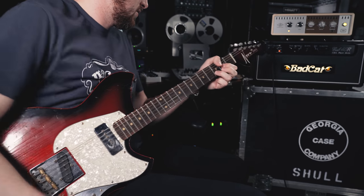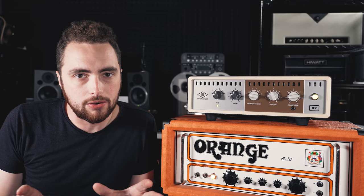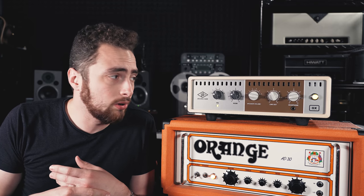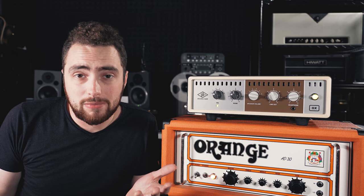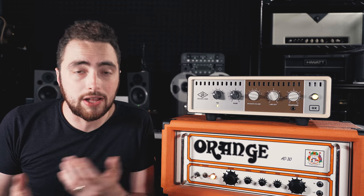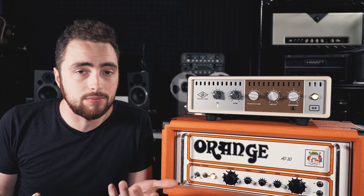Before we go any further, I should say that I'm not affiliated with Universal Audio in any way — they didn't provide this unit to me to review and they don't even know I'm making this video. With that said, the OX is a well-made piece of gear, and that's pretty much what I would expect from UA.